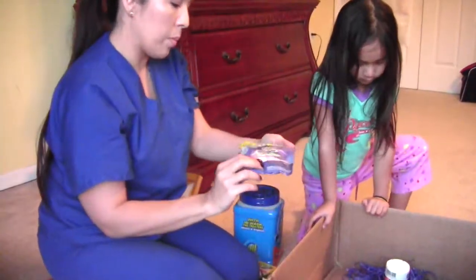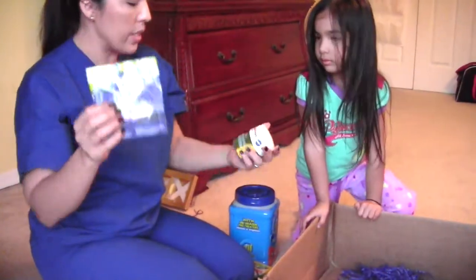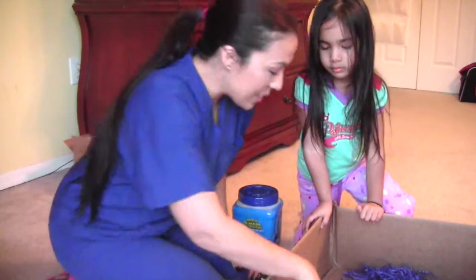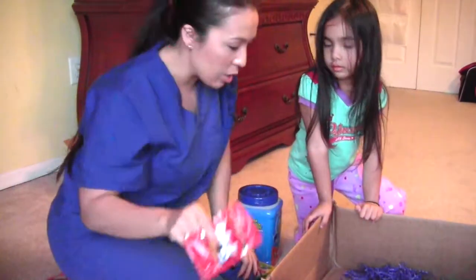We have a little sample of the Snuggle Boosters — these are awesome, I have a full size of this. Some colored sprinkles to decorate the cakes or whatever you're going to decorate. And still it goes on — another sample of the Whisk detergent.